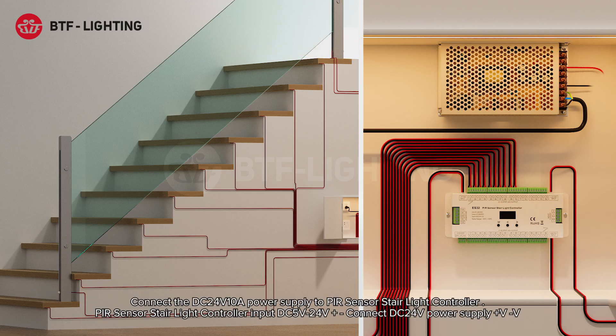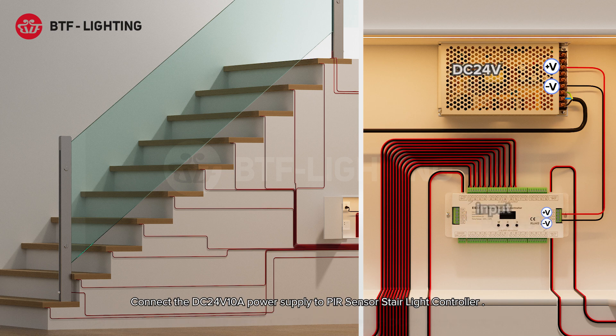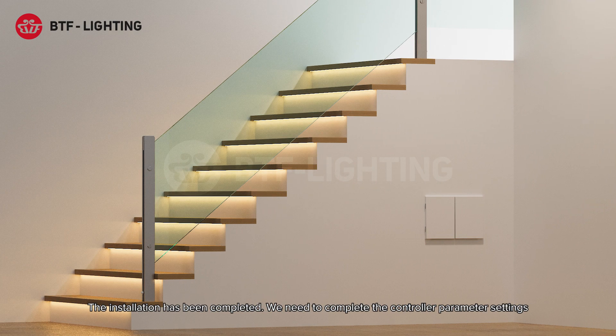Connect the DC 24V 10A power supply to the PIR sensor stair light controller. The PIR sensor stair light controller input is DC 5V–24V positive and negative. Connect DC 24V power supply positive and negative. The installation has been completed; we need to complete the controller parameter settings.